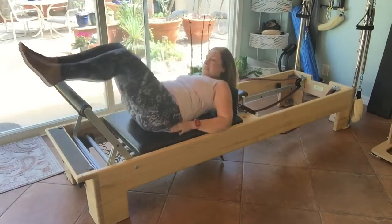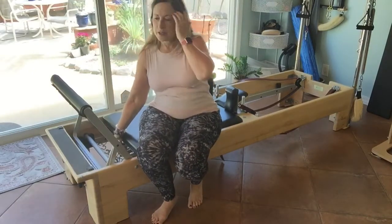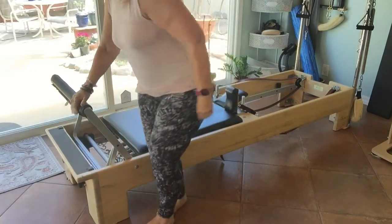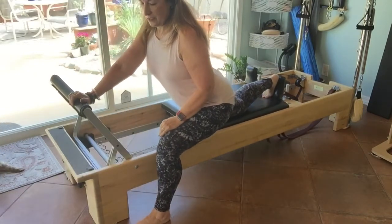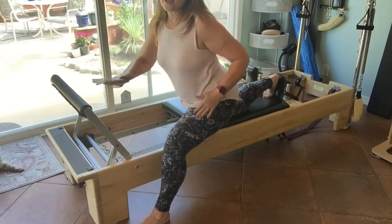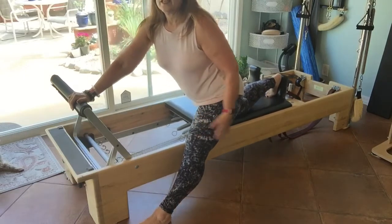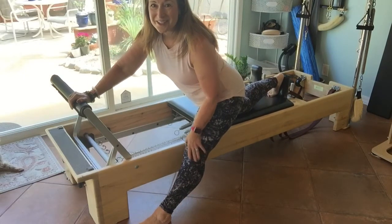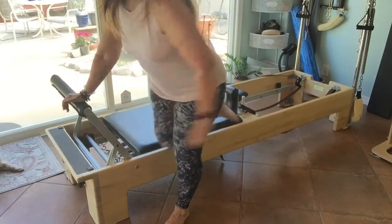I'll hang the straps up on the pegs and show a nice stretch from the side. For people with very tight hip flexors from running, this is a really nice stretch to get right in the inner thigh. You can change it up by straightening your standing leg to get the hamstrings, which are usually pretty tight for people.